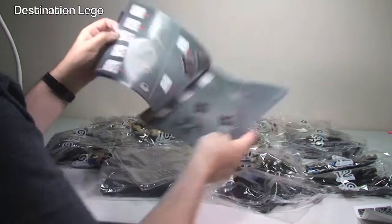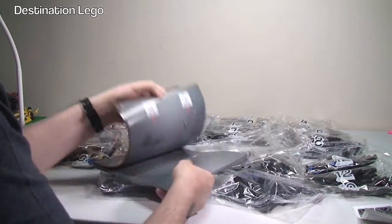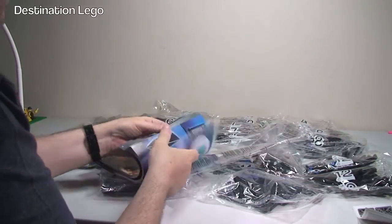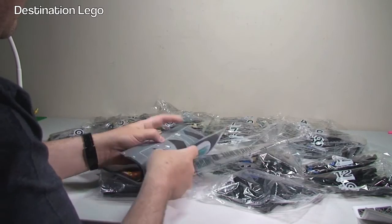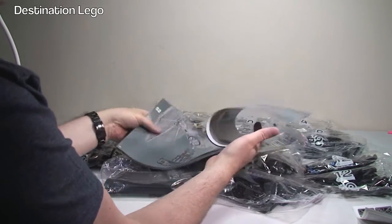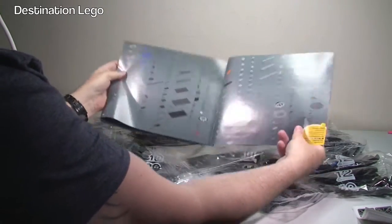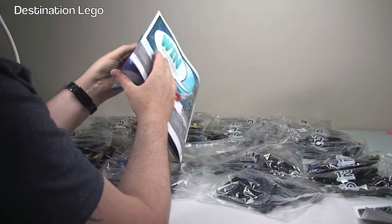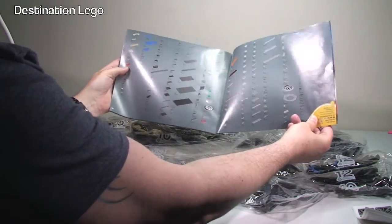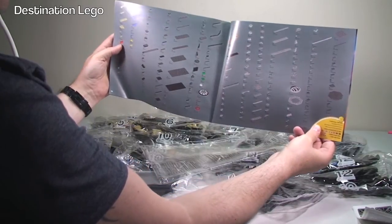Then we get started on the build. You can see the normal format — it shows you what's built in each bag. I'm really looking forward to getting this one built. At the back we get to complete the build and see it finished. We have the inventory piece count over two pages. It's going to be quite a repetitive build if you really look at that — there aren't that many separate unique pieces in here.